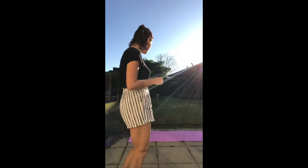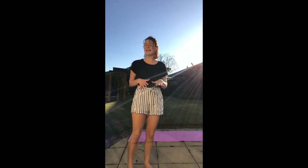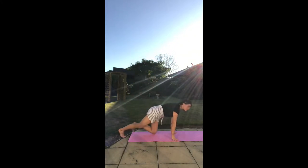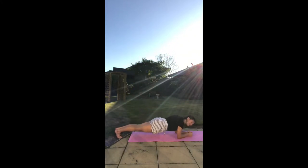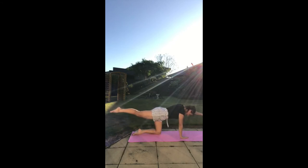One thing we can be doing is practicing our core strength by doing some core strength exercises. Jump down on a carpet or grab your yoga mat and come outside in the sun. Our core strength is going to really help with our balance and help us go faster. The easy one is to come down into a plank and see how long you can hold it. The next one is to come on your hands and knees and go opposite arm, opposite leg.